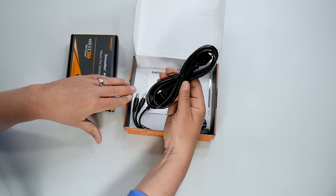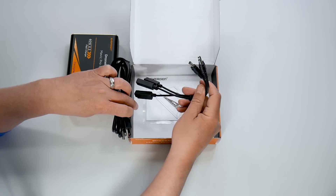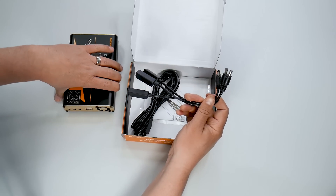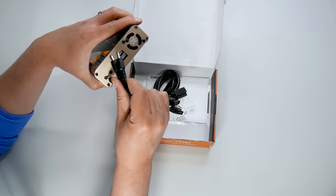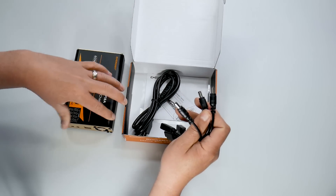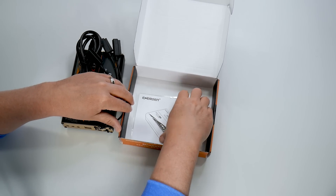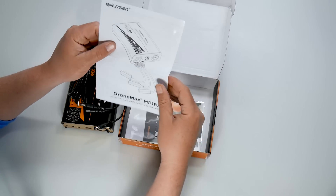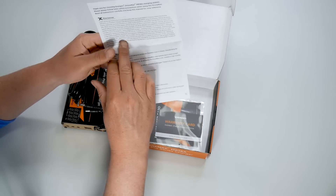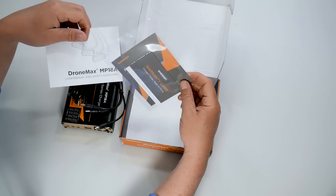Then we have the power cord, of course. And here are the cords for your Mavic Pro batteries — these just plug right into these ports, just like that. Also in the box are the instructions, pretty simple and self-explanatory. And finally there is the Energen warranty card.